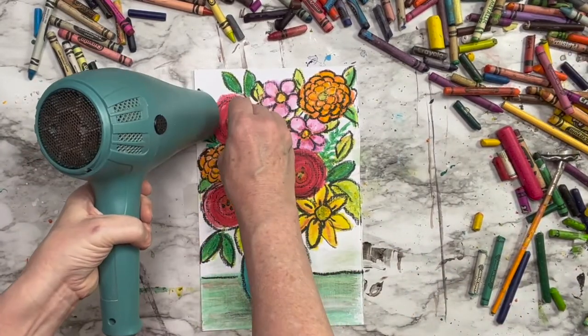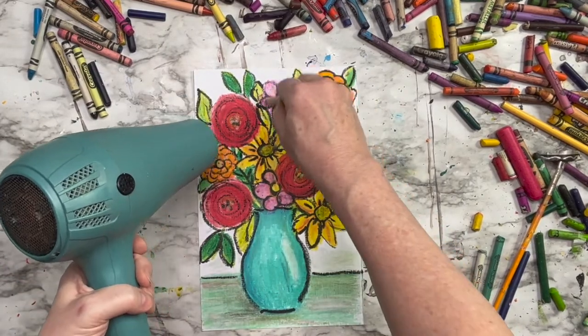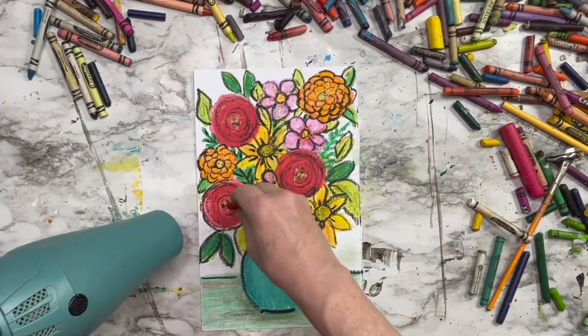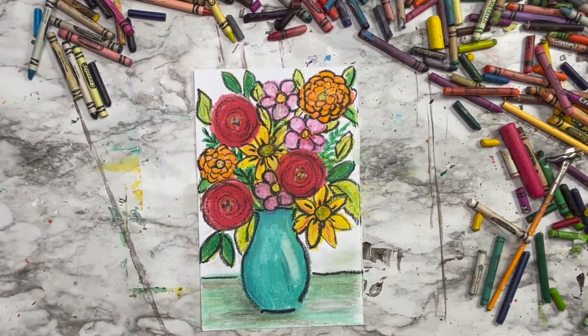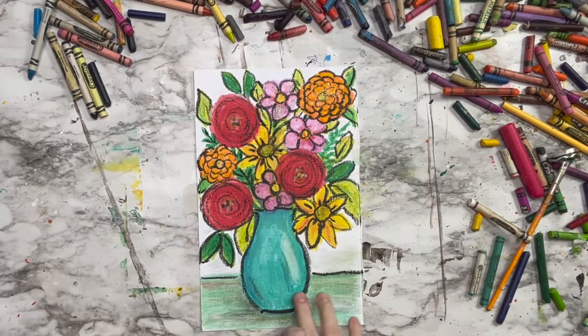We hope that you have enjoyed this quick melted crayon artwork. Please hit subscribe and like if you've enjoyed this video. Join us for more Bible art lessons and show us your artwork — contact us, email us. We love hearing from you guys. Comment below and let's stay in touch.